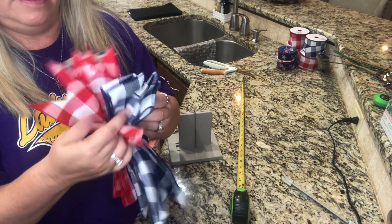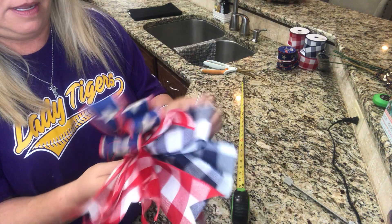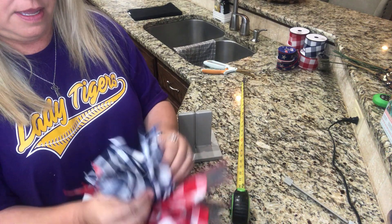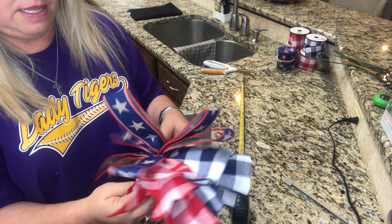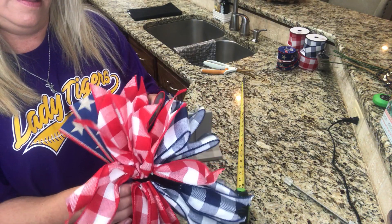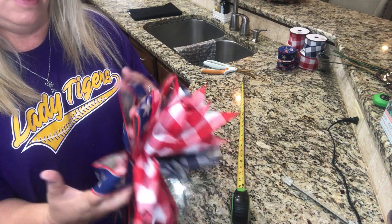All right, so this is how it comes out. We're just going to open it all up like this and start opening up all these loops.